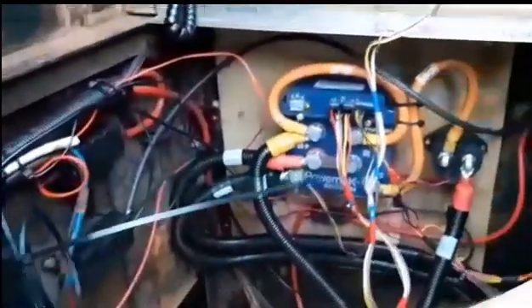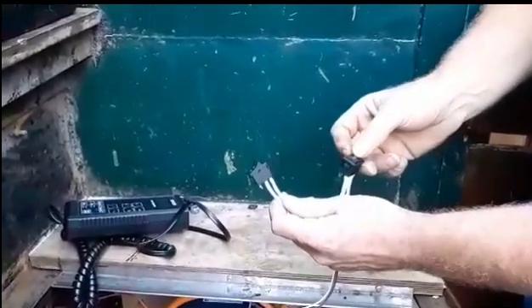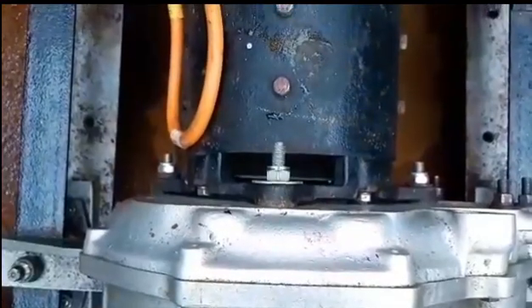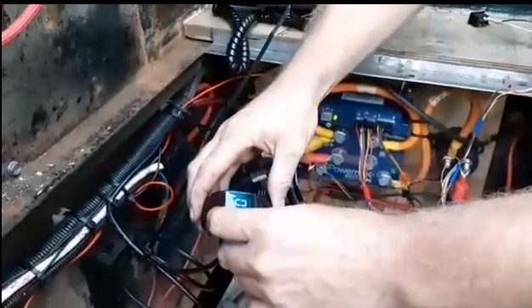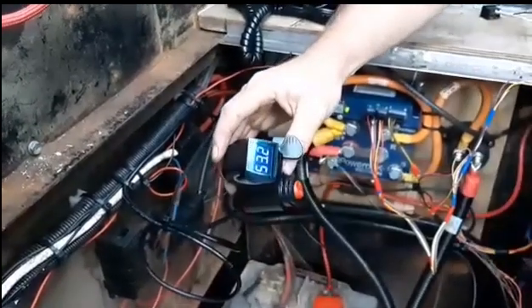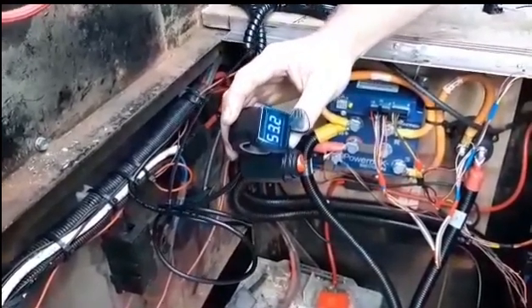Once we've got power to that, we look back to the instructions. We put that switch to position number two and that switch to position number one, and as you can hear, that clicks the contactor which is now spinning that motor. If I just grab the throttle and give it some revs — so there we have a spinning motor. Yay!